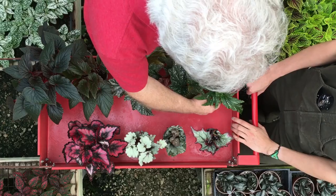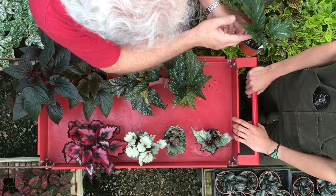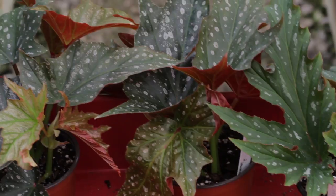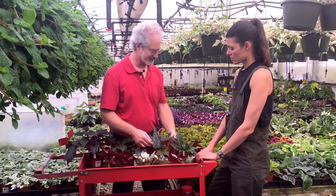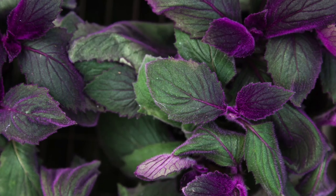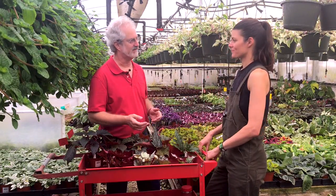Now this is a cane begonia. For cane and shrub type begonias, you take a cutting off the plant and stick it in the soil — these are not rooted in at all. For upright-growing cane and shrub-like begonias, you can root a leaf, but often all you'll ever have is a rooted leaf — it doesn't have the cells to differentiate into a shoot. You'll have roots but no shoots. To check if it's rooted, we do what's called a tug test — we pull on it to see if it feels rooted in.